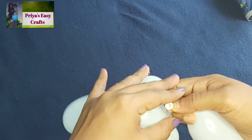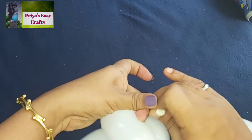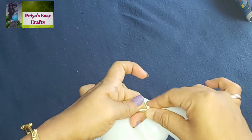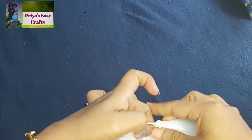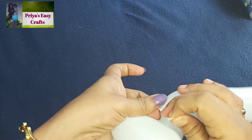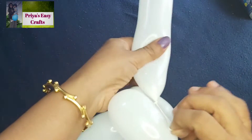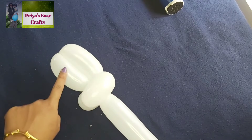Then tie it with the mouth part of the balloon. The face and two ears of the bunny are ready now.